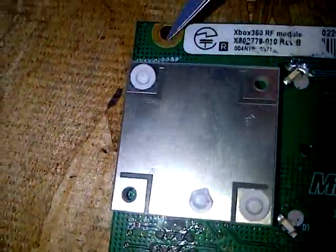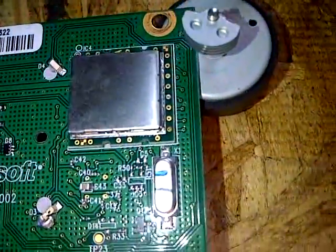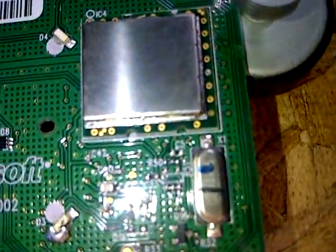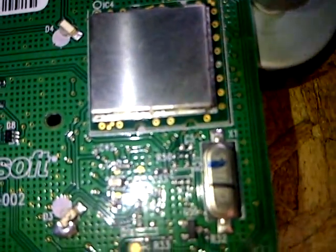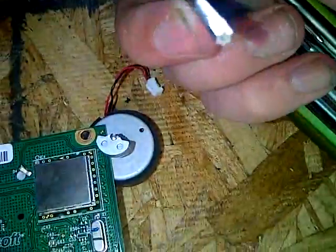As you can see, this is the one off the front. There's three screws: this one, this one, and this one. You're going to need a bit similar to this to take them off — it's about this size. It's a star type bit with a hole in the middle.